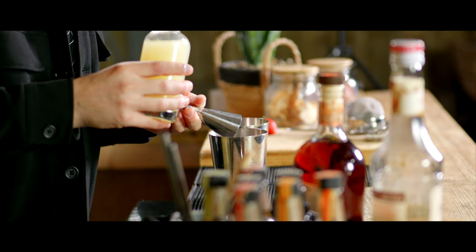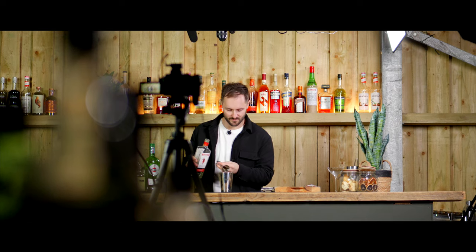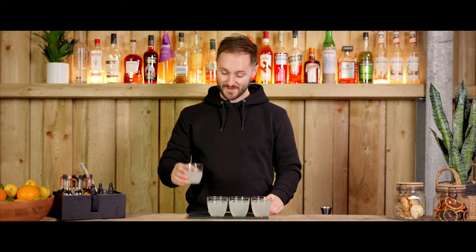Any component element of a cocktail can completely ruin it. If there's too much alcohol it'll be too boozy and hot. If there's too much citrus it'll be sour and uncomfortably sharp, and if there's too much sweetener it'll be sickly sweet and just really coating.